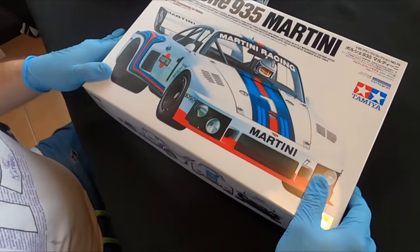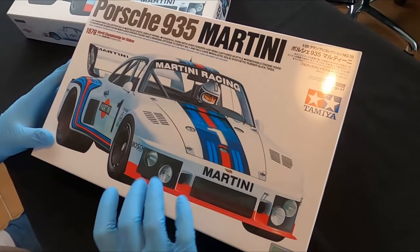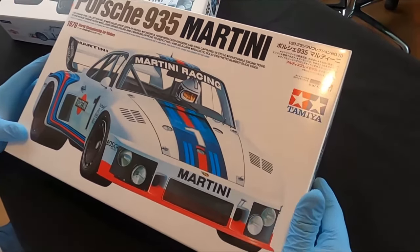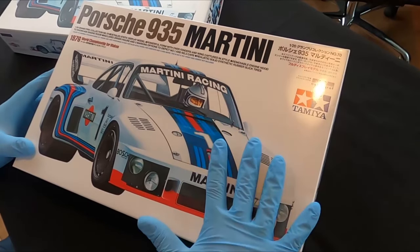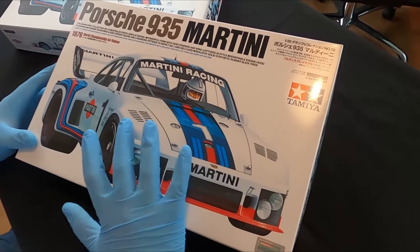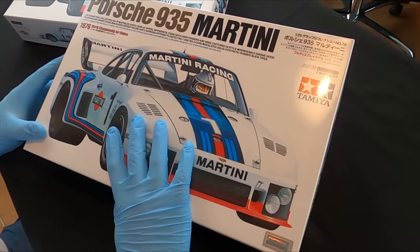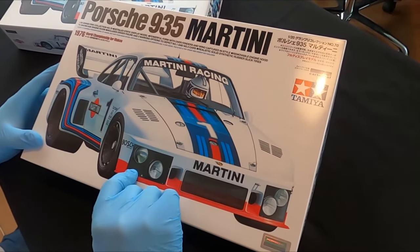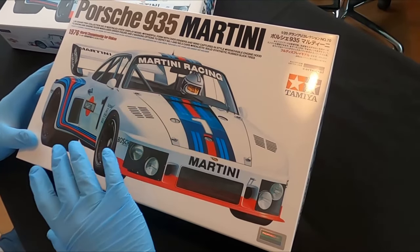Hi guys, welcome back to our channel. I'm happy to show you today this amazing re-release of the iconic 935 Martini. This is a very nice kit — I've always wanted to have one and maybe build one. I always missed the previous releases, but now I have a shop and I can order them through my distributor.